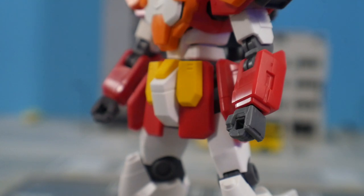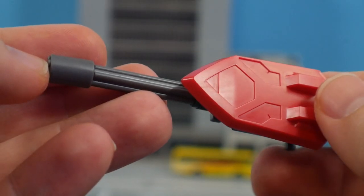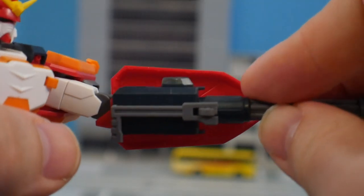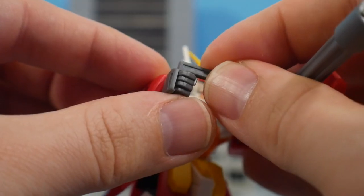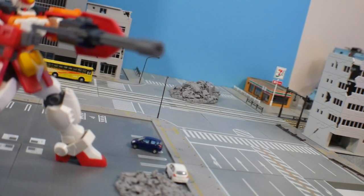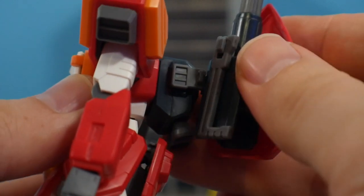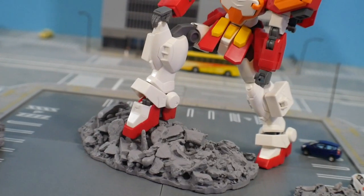For accessories, you're going to get two fists that can hold different weapons or handles, and two open hands. For weapons, you have the beam gatling with the shield attached — it looks great, just perfect. You can flip the handle out and attach it to the other hand to create more stability when firing. The secondary hand grip adds a nice two-handed pose option.